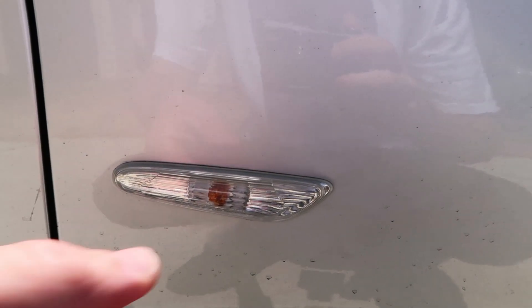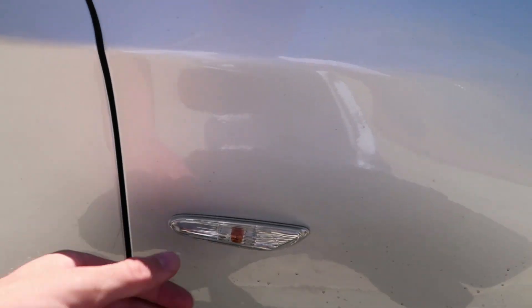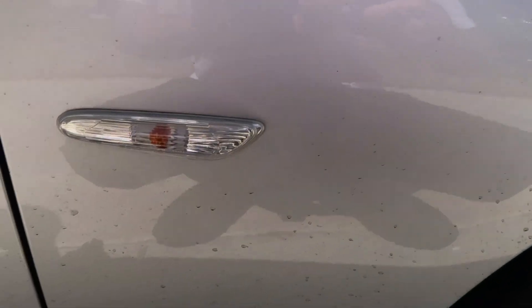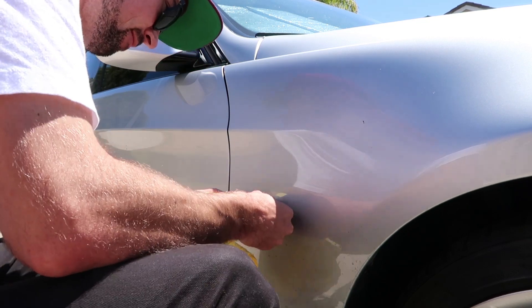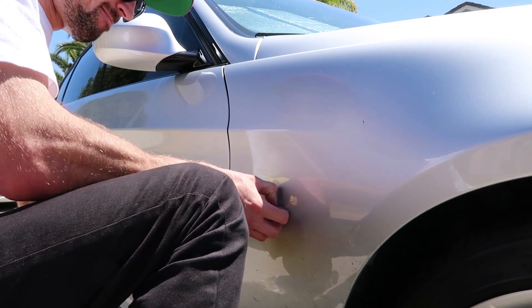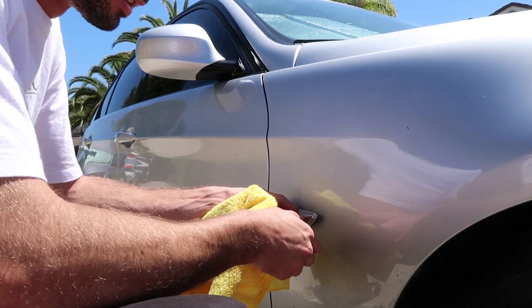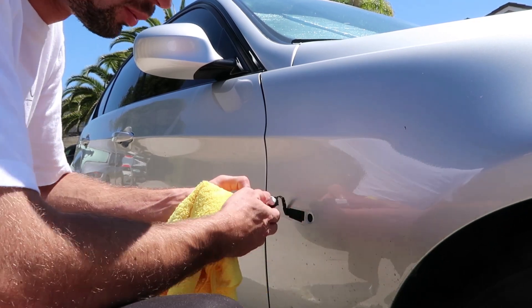Alright, so to get these off, they basically just slide backwards. Let's see if I can do it with one hand. So to get these off, they slide — you push them towards the back of the car and then pull them out.